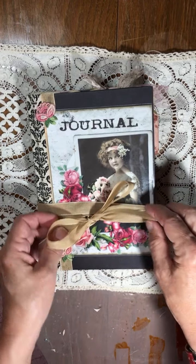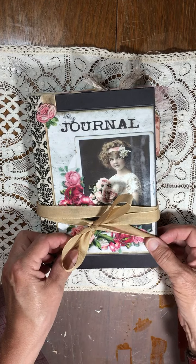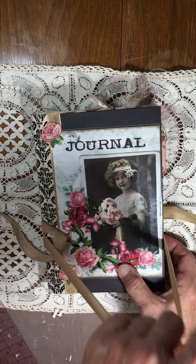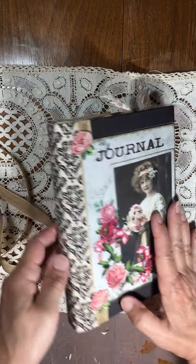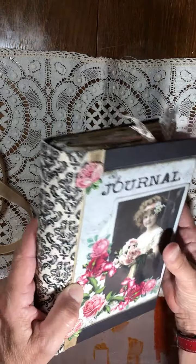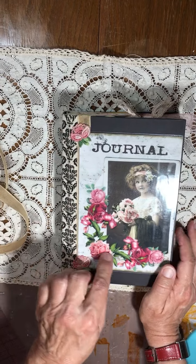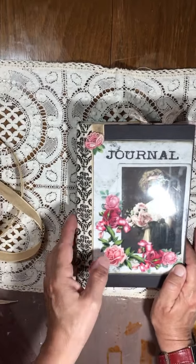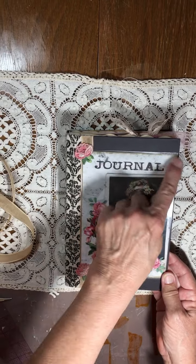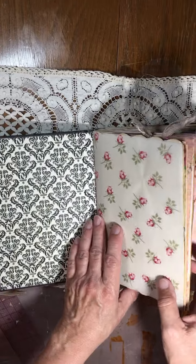Hey everybody, it's Tammy. I have a journal flip-through that I'm going to be listing in my Etsy shop. It has some seam binding, a ribbon, and a cloth over the spine with vintage little appliques. This image is from Artie Mae's and I laminated the cover image just so it won't get wet.